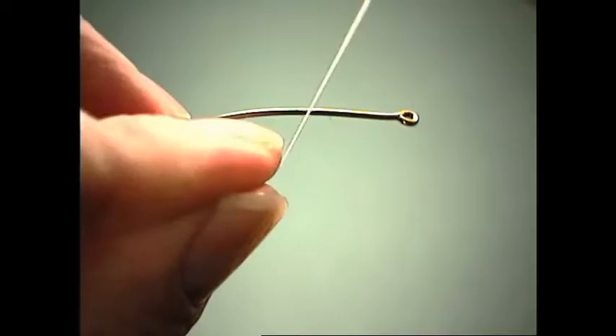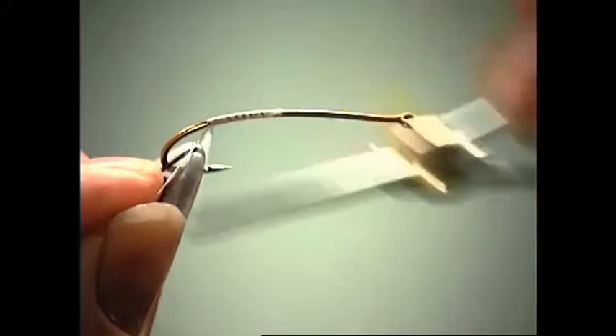To build up our body, we're going to first start off with some single strand floss. I always like to use white, that way I can come back in and make it whatever color that I want.